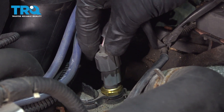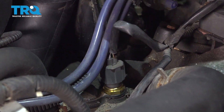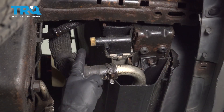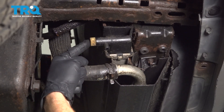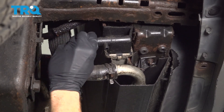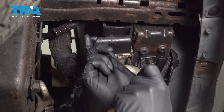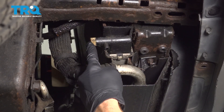Reconnect your coolant temp sensor. Now let's go ahead and close off that cooling system and get ready to refill it. Let's make our way underneath the front of the vehicle and close our drain — just turn this clockwise until it feels as though it's bottomed out. Double check to make sure it's tight.